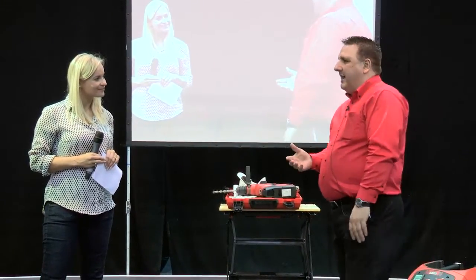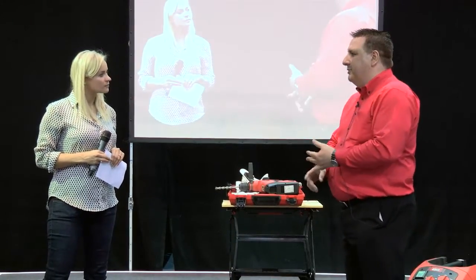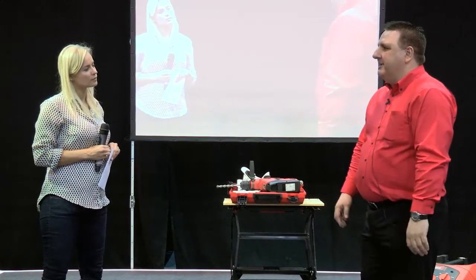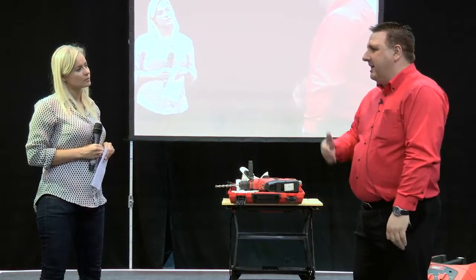Basically what we're looking at with Hilti is when you're working on sites there's a lot of trip hazards and cables being used on site. We're also talking about dust as well which is another big issue for health and safety. They've got to control the dust and keep away from dust masks. So we've brought out some new products to basically take that away, eliminating some of the hazards in the workplace.